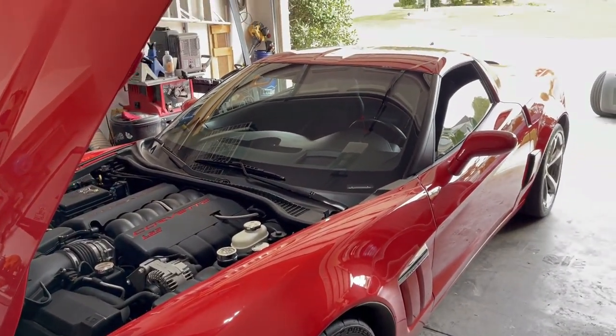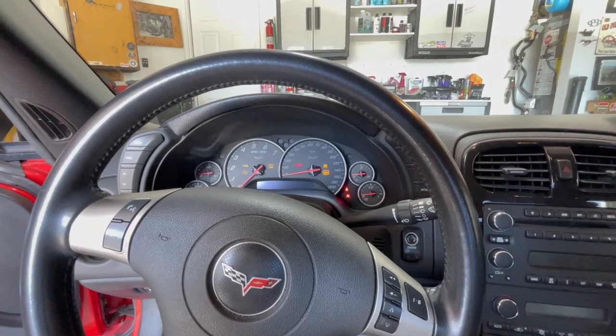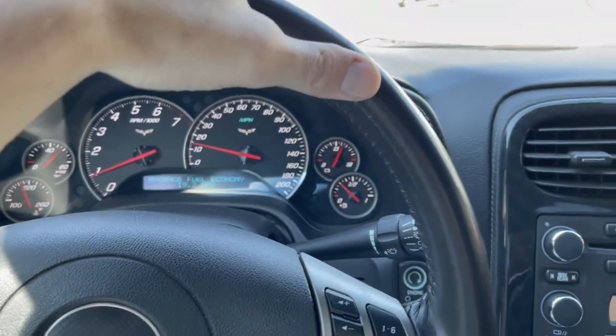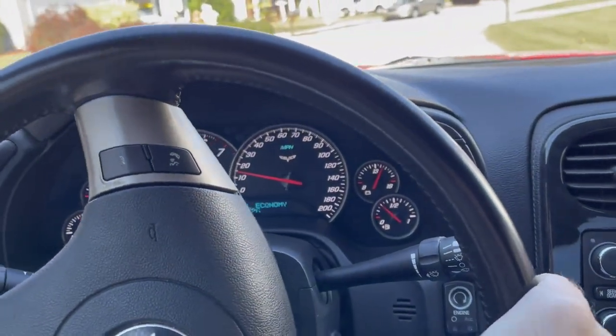I'm starting to like this thing more and more every time I look at it — the red is growing on me. I'm trying to get the creaking noises on camera. It sounds like it's mostly from this corner but also from the other corner in the back a little bit. This seems to be a very common C6 Corvette issue, and probably any Corvette with a removable top — or even cars with T-tops — tend to have this problem.